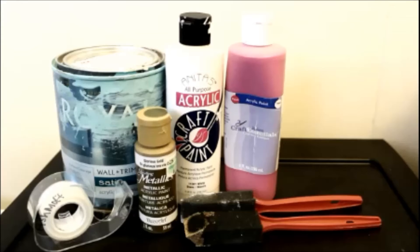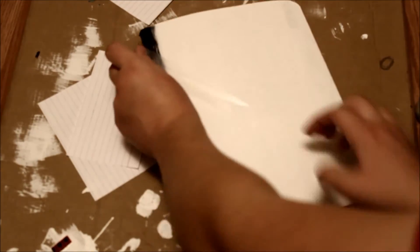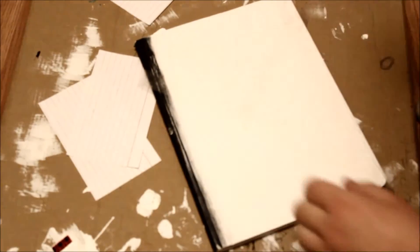And here is the final result. For this DIY you will need four different colors of paint: blue, gold, white, and pink. You'll need tape — I would recommend painters tape or something that doesn't stick too strongly. And I would recommend having at least three sponge brushes, but I only had two. Again we are starting off with the white base.